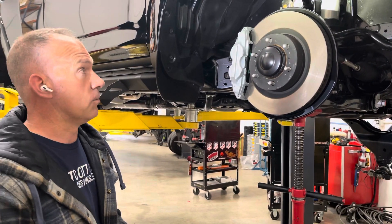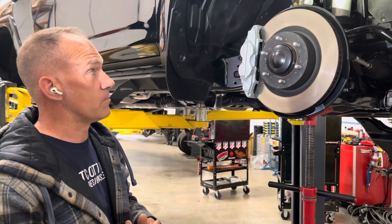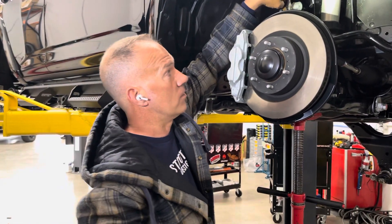Obviously, we've designed our kit for a reason the way we did, so it works at full travel up and down on the suspension, and we don't get situations like this.